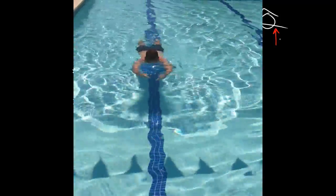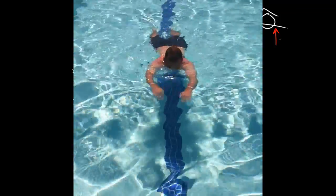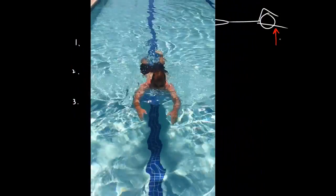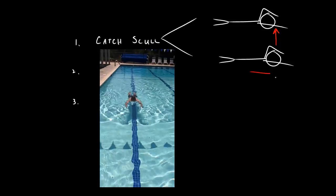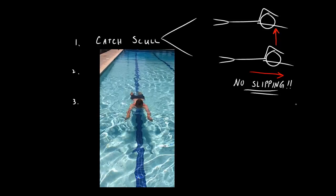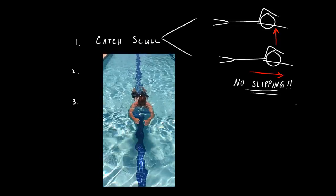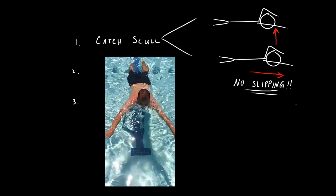You may hear coaches telling swimmers to swim downhill. In order to understand this, swimmers need this catch scull to raise their bodies up. Second and most importantly, this scull provides forward movement without pulling back and creating a slipping current behind your hands. The water is pushed to the side, and the current is moved away from the swimmer's path, ready to grab more water in another stroke.